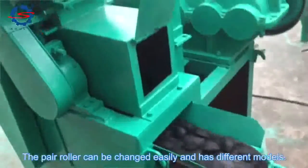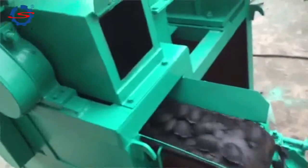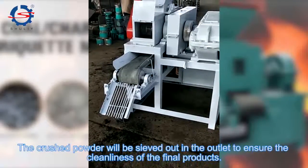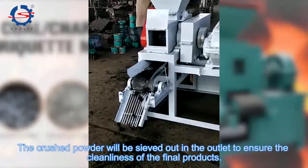The press roller can be changed easily and has different models. The crushed powder will be sieved out to ensure the cleanliness of the final products.